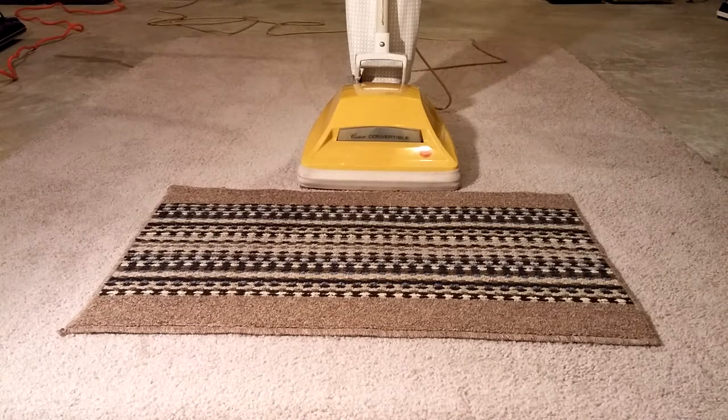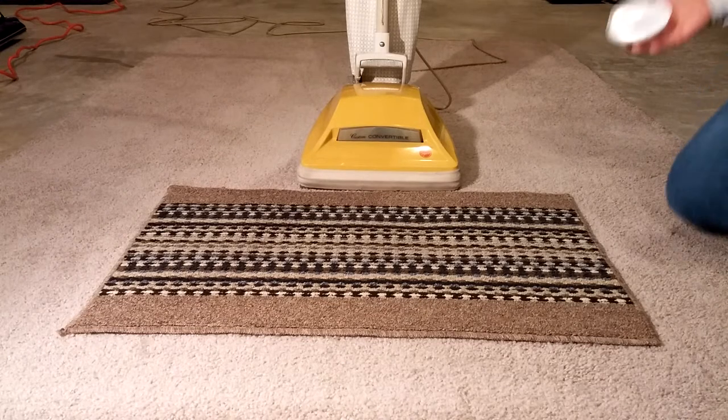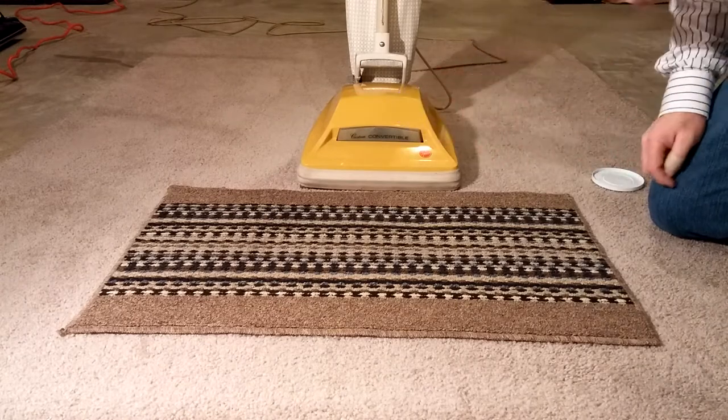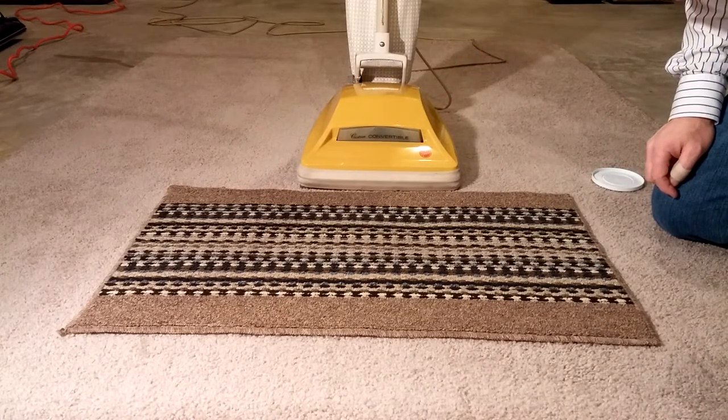Time for another fun test. Flower on the mat under the carpet. This time we've got an early 70s Hoover convertible — a favorite old machine of mine. I remember it from my youth.